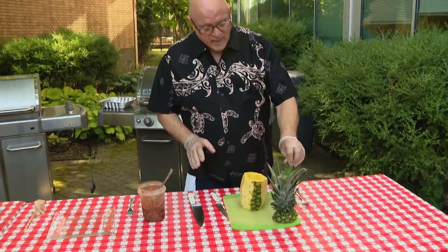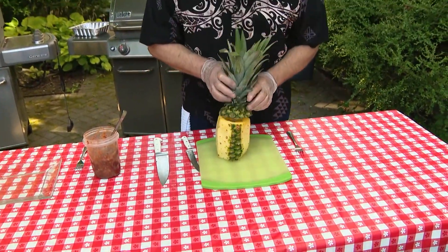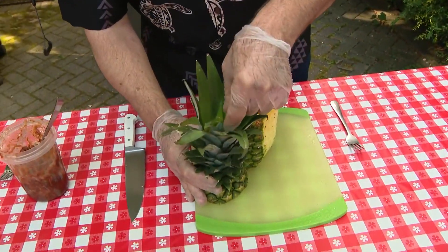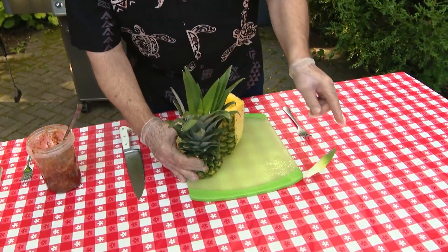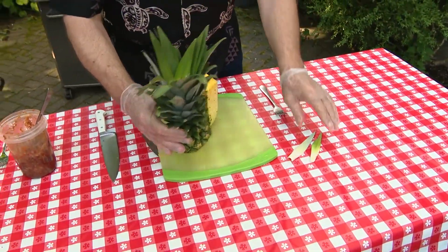I've done some of this work ahead of time because it's a little bit time-consuming. Chop the top off of this pineapple. When you go into the store and the pineapple is whole, how do you pick a good pineapple? You reach down into the middle and pull one of these leaves out. If it comes out effortlessly, you've got yourself a delicious, sweet pineapple.